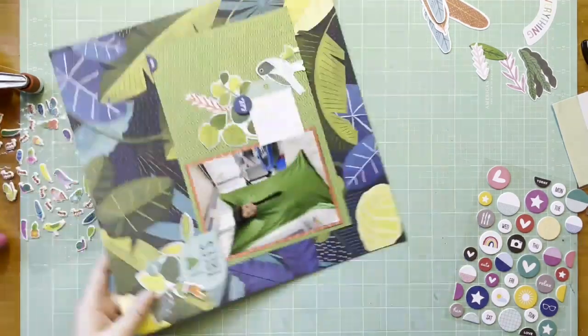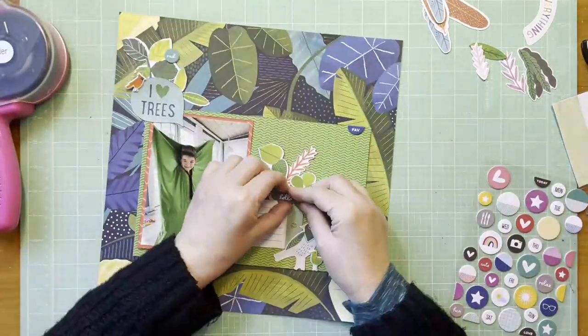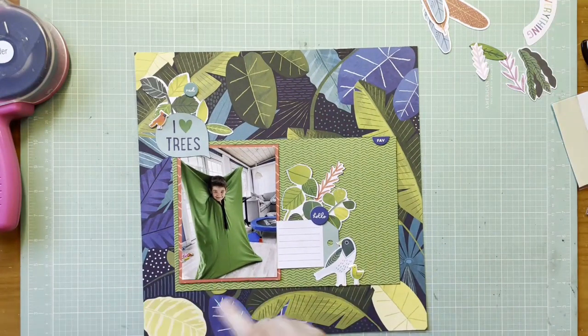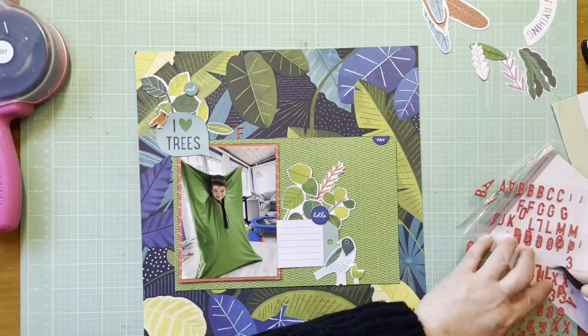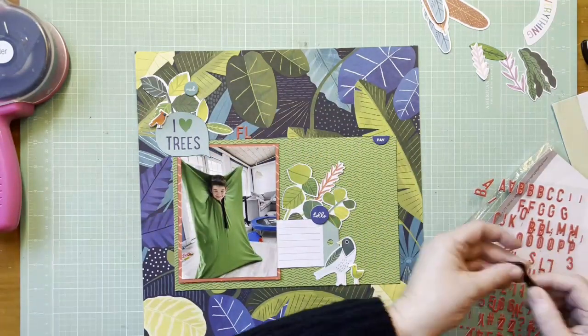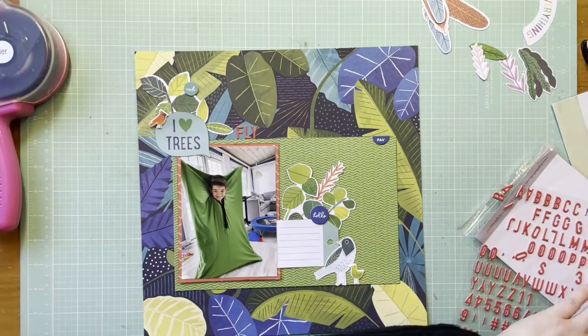I'm toying with whether there's another chipboard piece I can put up there, and I find one that says 'rad' in an aqua color. There is aqua in those leaves in the back and also in the 'take,' so that works too. It's kind of clustered up there at the top, but there's a lot going on in that cluster. Then I'm using this puffy alpha from Ellie Studio - it's red but a very orangey red, so it's going to work perfectly on this layout.